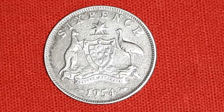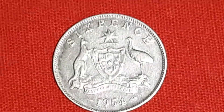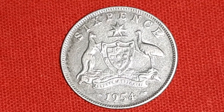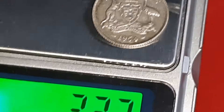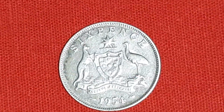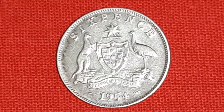Hello, Antiques Silver Coin Lovers. This is a 6 pence, meaning 1/40th pound silver coin of Australia, from British ruler Queen Elizabeth II, dated 1954. Weight is 2.79 grams, diameter is 19 mm, and silver content is 0.500, meaning 50% silver.